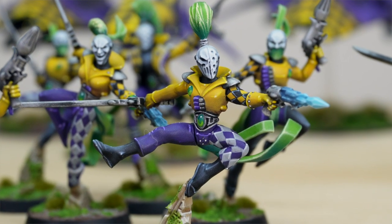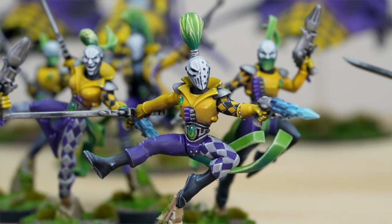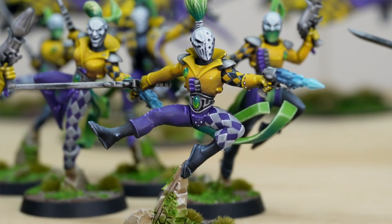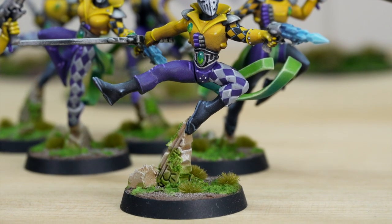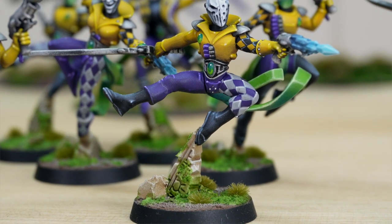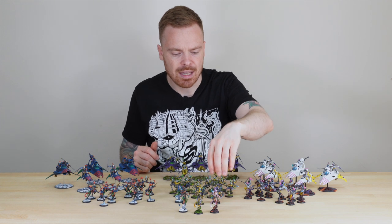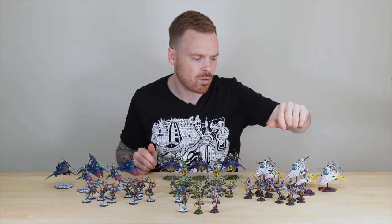We've got the harlequin troops as well — again lovely models. The tassels are done in green as the accent color to the yellow and purple, and the diamonds on these have been done with a white tone, a nice cool neutral tone on the models. So that's the purple and yellow mask.